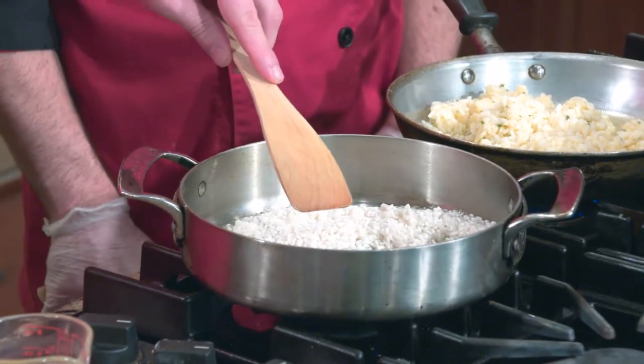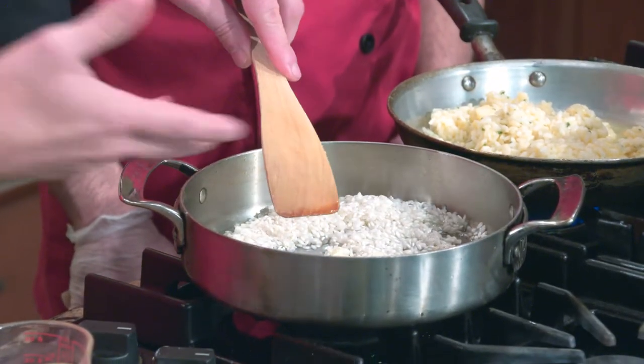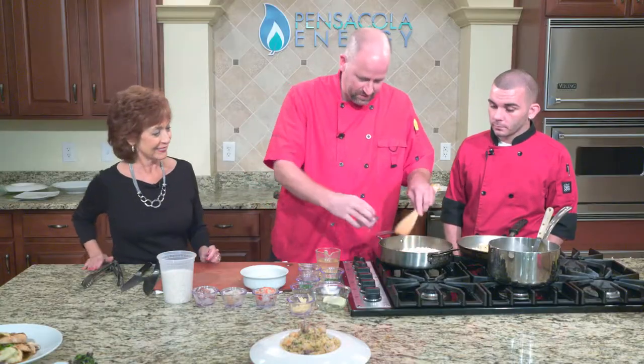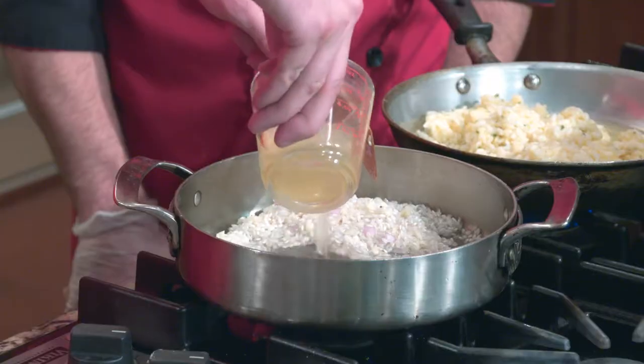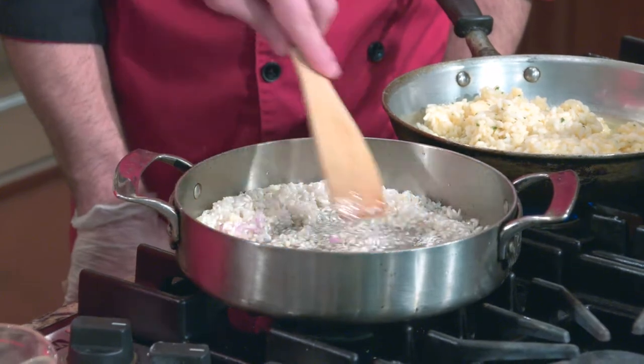In some recipes you add garlic or shallots ahead of time, but I like to do that after the rice warms up so they won't burn. This process is called tostatura — the Italian version. The combination of garlic and shallots is called sofrito. As the rice warms up, it starts to open up like pores on your skin, which allows you to add your wine using a wooden spoon rather than stainless steel, since the wooden spoon pushes the rice around instead of cutting it.